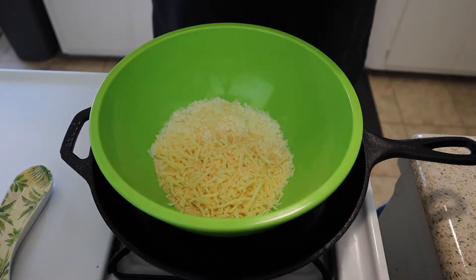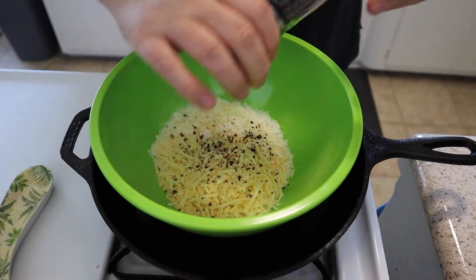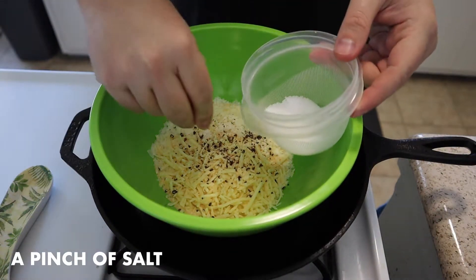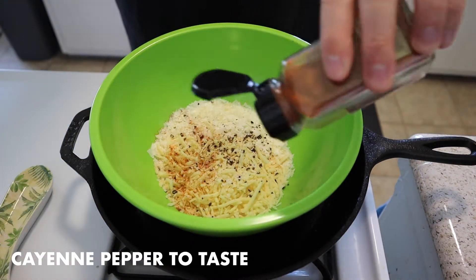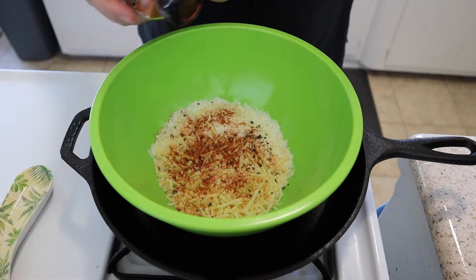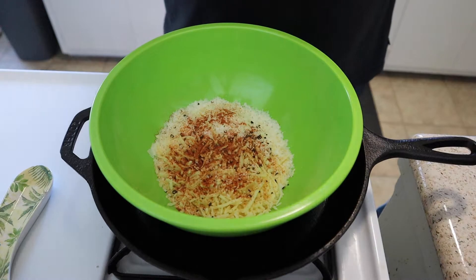Next we're gonna do a nice hit of pepper, so go ahead and pepper to taste. Next we're coming in with a pinch of salt — go ahead and add that in. I like to use cayenne pepper because I like my food to have a nice little bit of spice, so I'm gonna add that in as well. Then we're gonna use one tablespoon of melted butter.